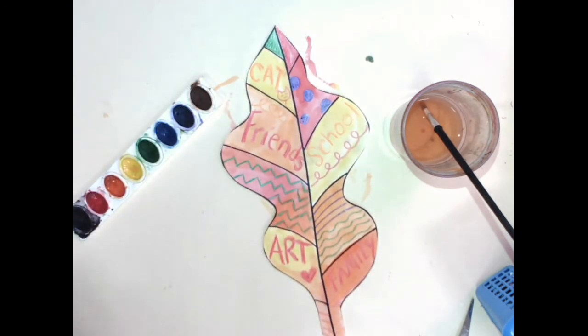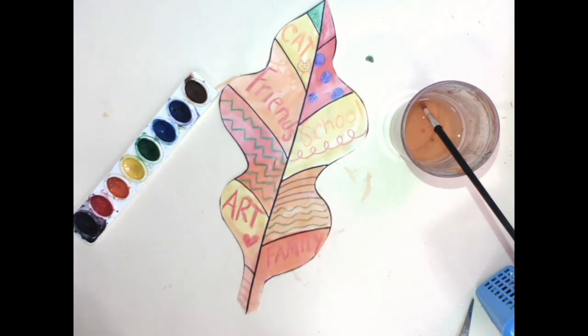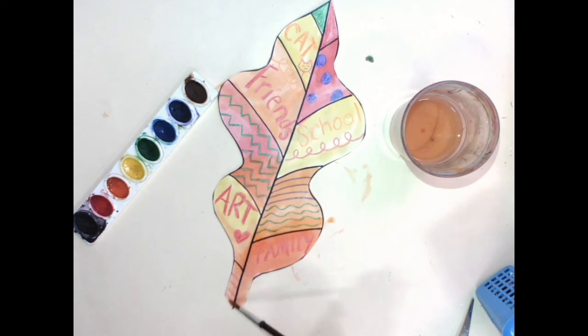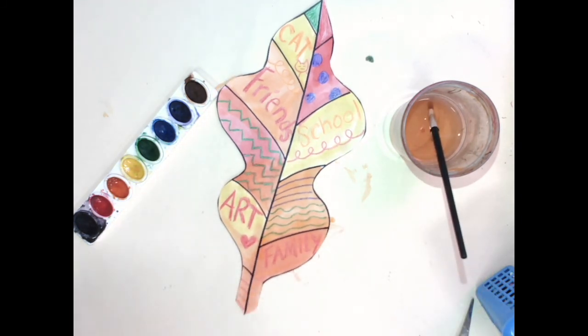If you want to make a second leaf, or if you already made a second leaf, you can go ahead and do a second leaf, and then you can have two leaves on our gratitude tree. I cannot wait to see what your leaves look like when they're done. If you do not have paint, that's okay — you can create your artwork with what you have at home.